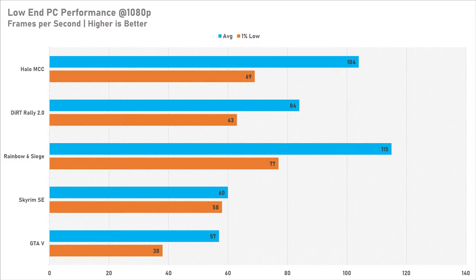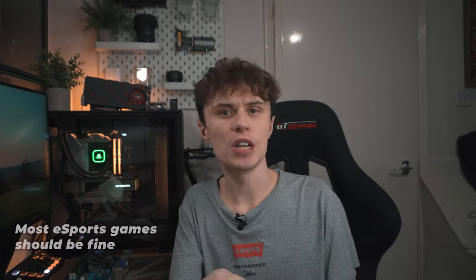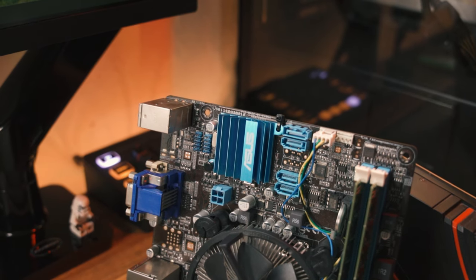Overall, none of the games tested performed too badly — maybe GTA 5 since it was the only one that dipped below 60 FPS, but a slightly more powerful GPU with more VRAM would fix that. Since Rainbow Six Siege and Halo MCC ran fine well above 60 FPS at 1080p, I suspect esports titles like Counter-Strike 2, Valorant, and Rocket League will run totally fine, as will League of Legends and Dota 2. The one exception is Fortnite — the R9 380 just crashes whenever you launch it.